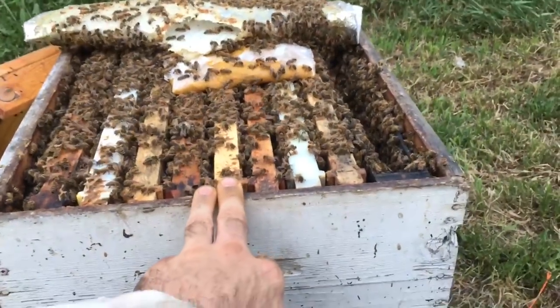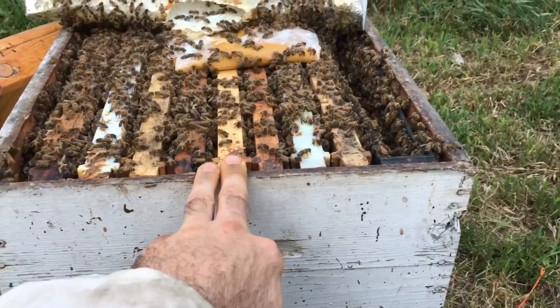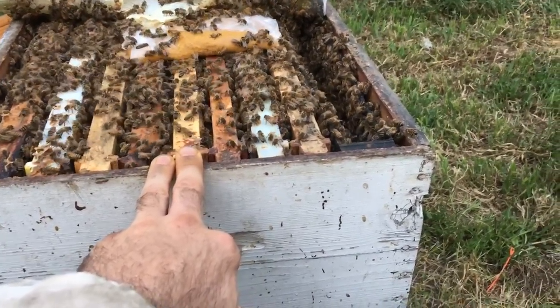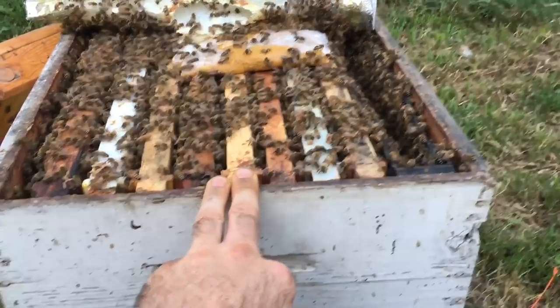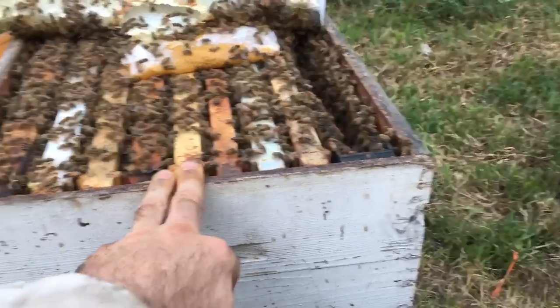It kind of suits my schedule — every four days into the incubator for a couple of days, and then into the nucs. We'll see how well it works and give it a try.